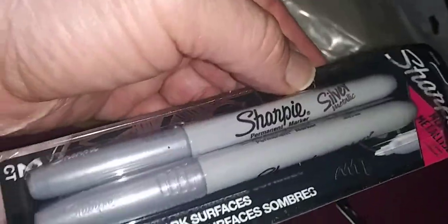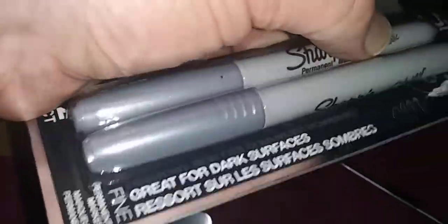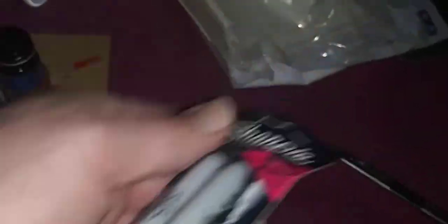The silver Sharpies are going to be used for the window edges. I tried those pens before and they apparently bleed a lot and create a mess. I have so many of them but I just don't trust them, so that's that.